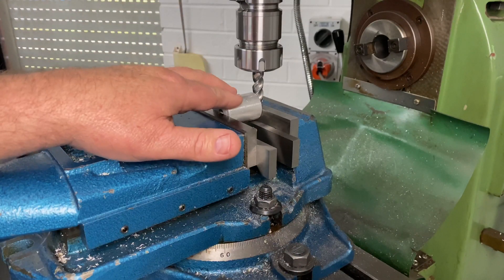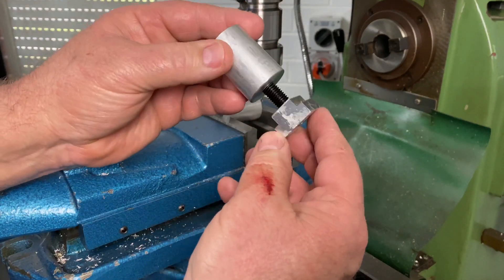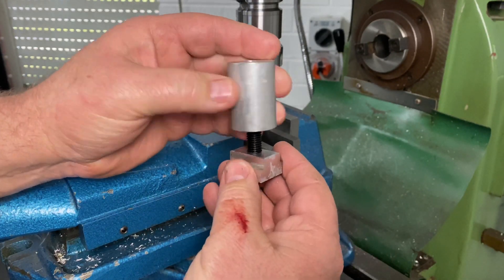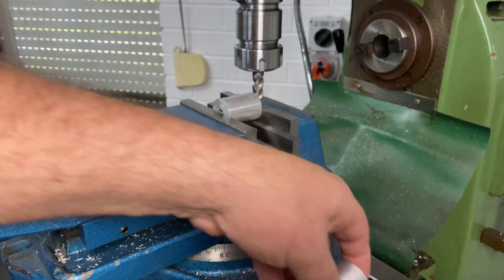I've finished tapping these little standoffs. What I need them to do is go into a T-nut with this threaded stud in here. I'll bolt that into the machine and then surface the top so they're all exactly the same height. I've got it in the old manual combination mill here and I'll turn it on.